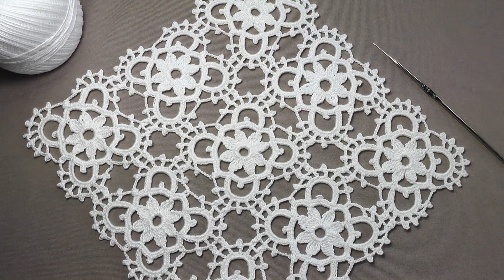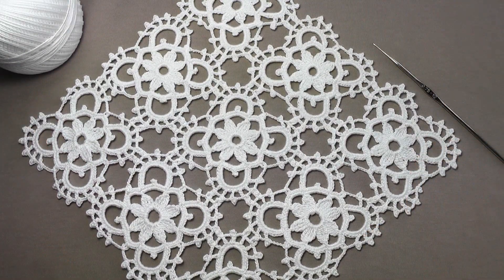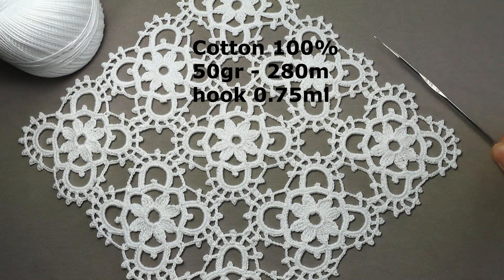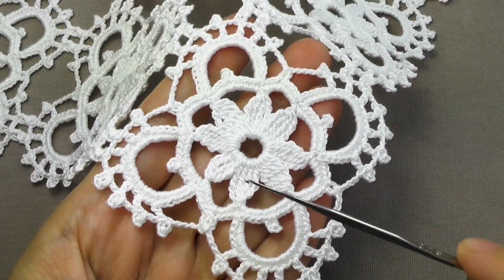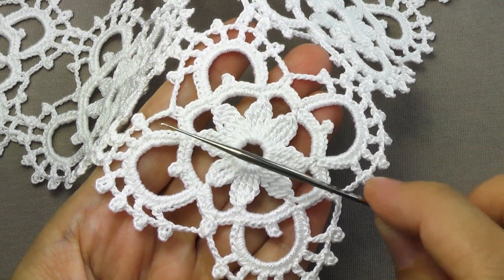Hello. I suggest you crochet a beautiful openwork square napkin consisting of square motifs. I knitted these motifs from thin cotton. In 50 grams I have 280 meters and a thin hook 0.75 millimeters. Knitting of this square motif starts from the middle and consists of a square motif of only three rows.